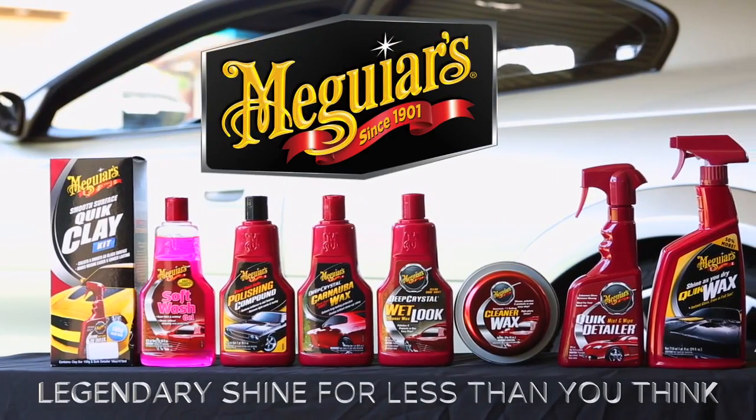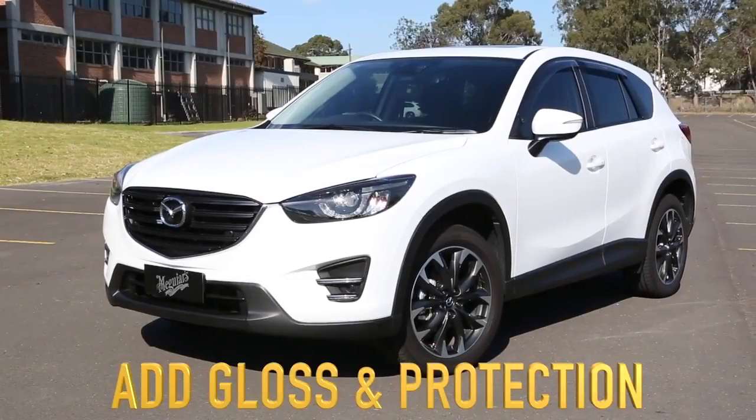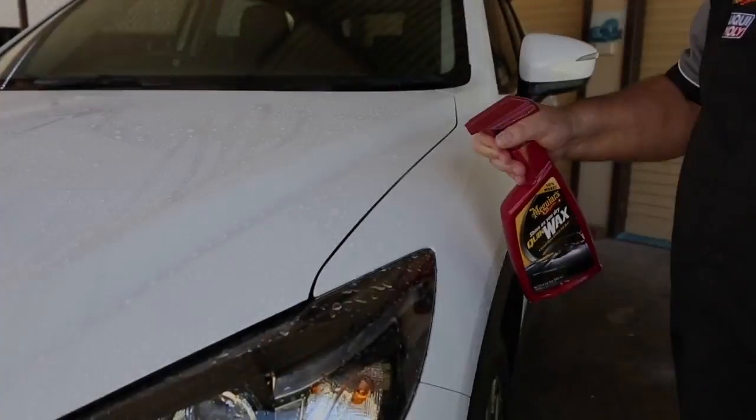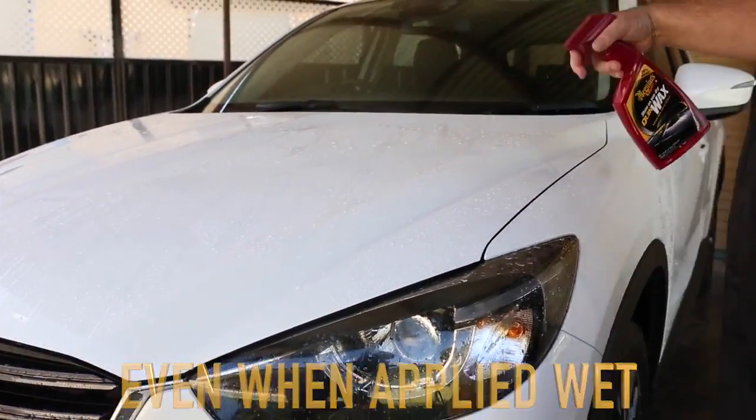The classics. Meguiar's Legendary Shine for less than you think. Do you like the idea of adding gloss and lasting protection in virtually no extra time? Well, Meguiar's Quick Wax delivers stunning results, even when applied wet.